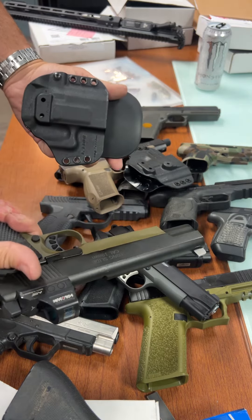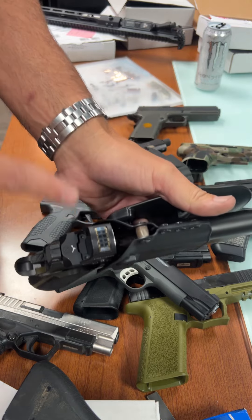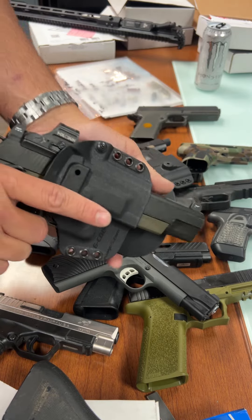Here's an actual fancy 1911 — 10 millimeter, long slide, with an optic. And this is not a small red dot. So these holsters are optic-ready as well, left hand, right hand, inside, outside.